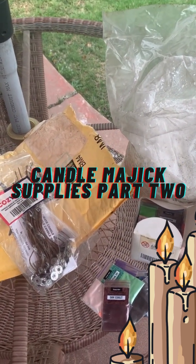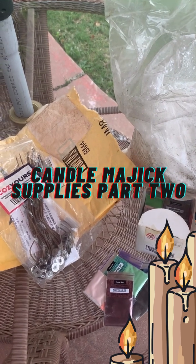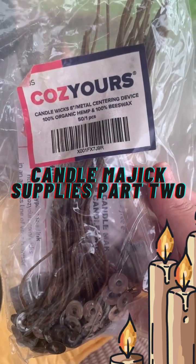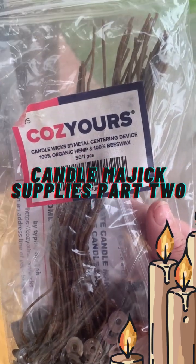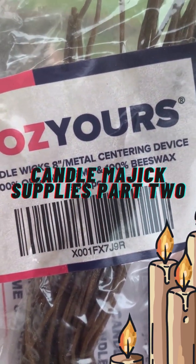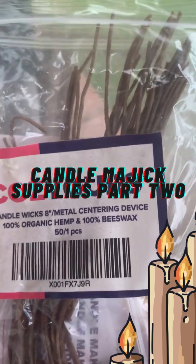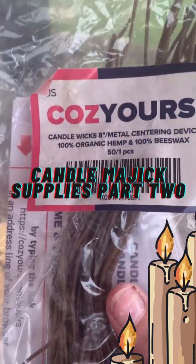Welcome back, everybody, to Candle Channeling with the legendary Samhain Irena Crowley. The next question was: what kind of supplies do you use — what kind of wicks, dye, and wax? These are some of the wicks I like to use. Depending on the candle, sometimes I even use a mop. They are 100% organic, hemp and beeswax, with a metal center at the bottom. I like these because they burn slow and evenly — get something that is beeswax, because it just burns better.